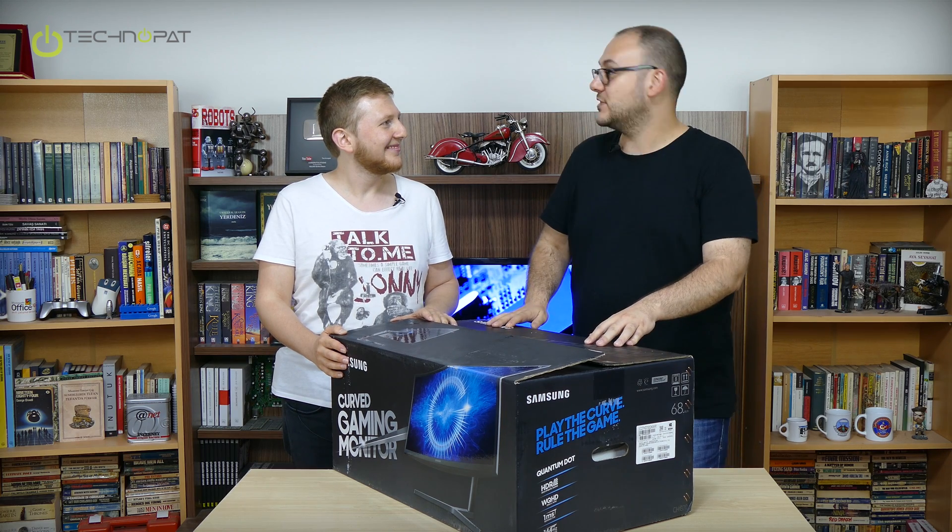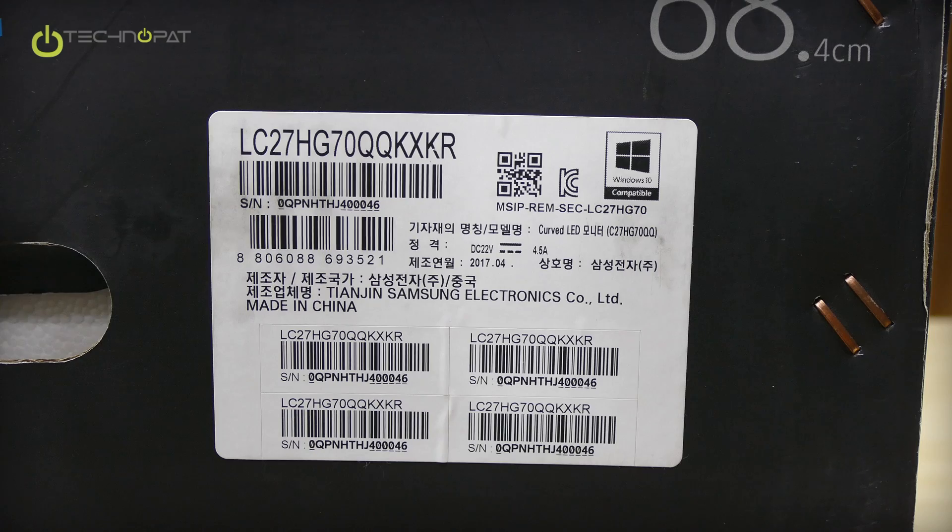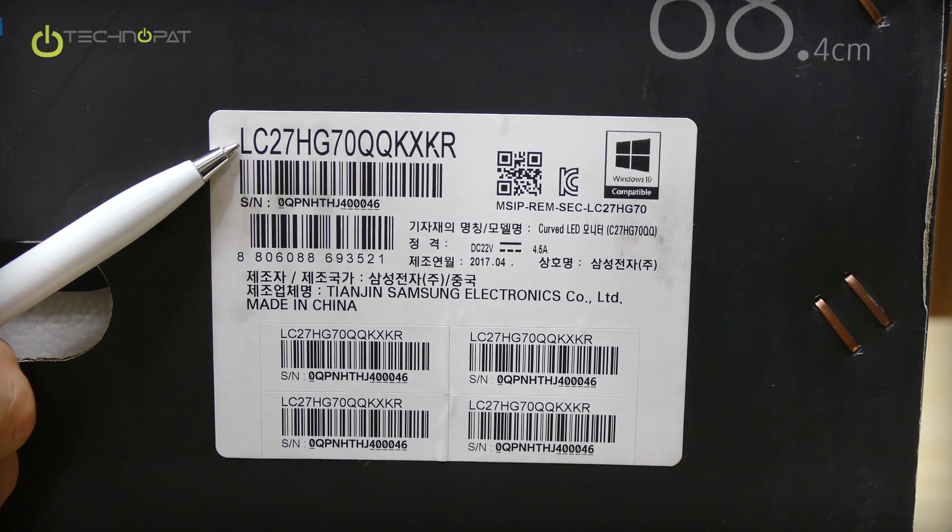Let's take a look at what we have inside the box. For those who wondered, this is the exact model that we are going to unbox and it is 27 inches.